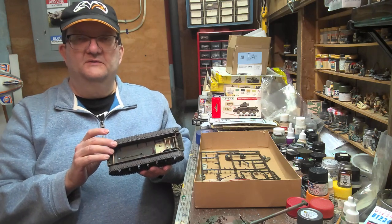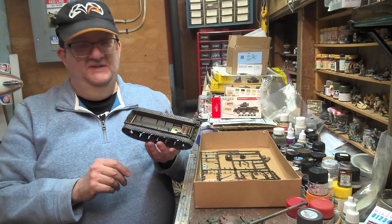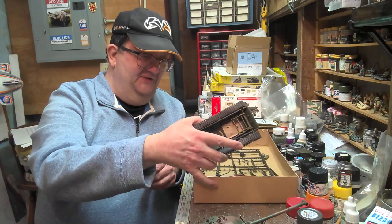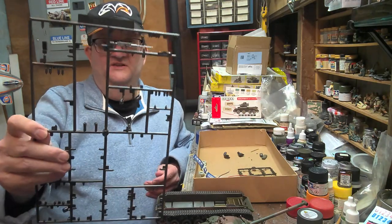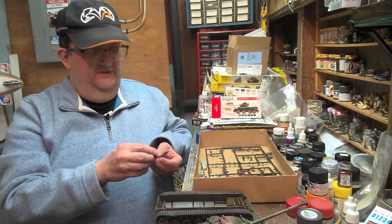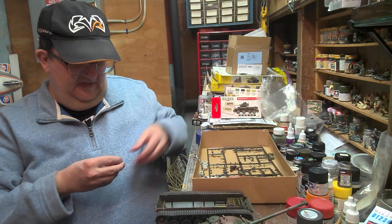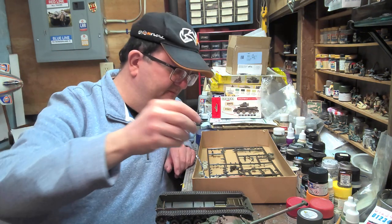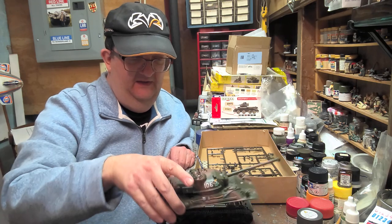I remember having a motorized kit of, I think, a T-34-85 — I forget who the manufacturer was. It was fun for a while as a kid, kind of cool. But there's better stuff out there to motorize at this point. I just have the .50 cal machine gun left to add. The kit does give you a crew, but they're kind of rudimentary and the detail's not very good, so I just decided to button it up instead.